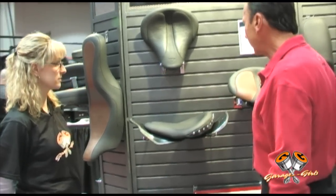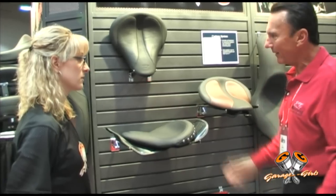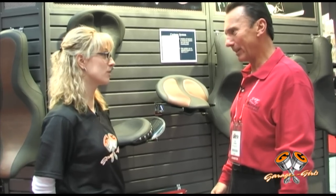We're working on custom styles and we've got great comfort. All of our Mustang seats add more riding pleasure to your motorcycle. Bottom line, that's what Mustang's all about — the comfort — so you can go the long miles. I appreciate this opportunity, Al. Thanks so much. Thank you, Sarah.